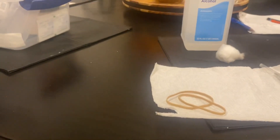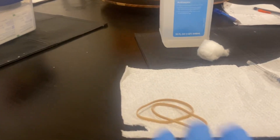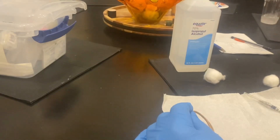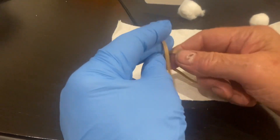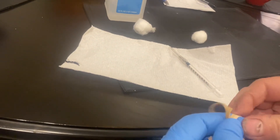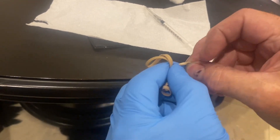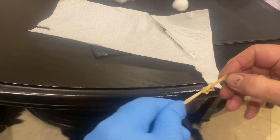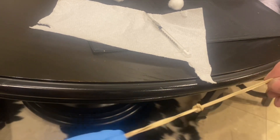We're going to make a tourniquet right here. I'm going to tie a knot, then another knot — it'll make sense in a moment. It's just an easy way to do a tourniquet. Two elastic bands knotted in the middle — that's it.